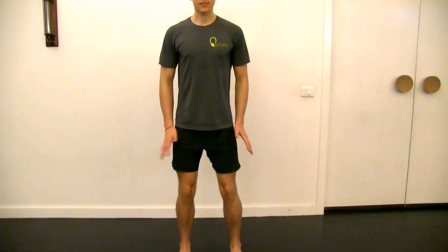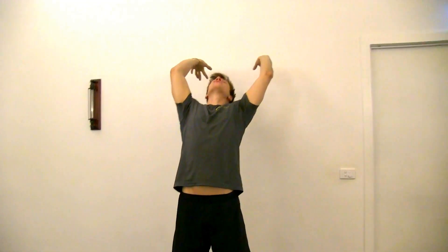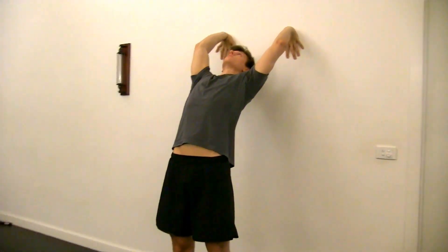Standing a comfortable distance away from the wall, feet nice and stable, bend your knees. You're going to inhale as you lift towards the sky, reach your hands up, and then just bring your fingertips back towards the wall.